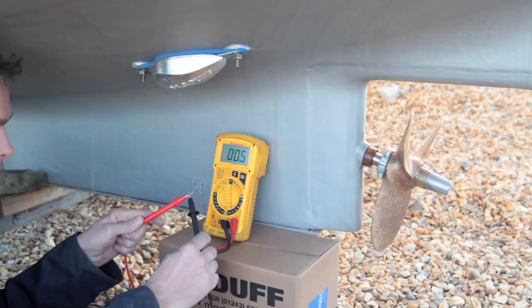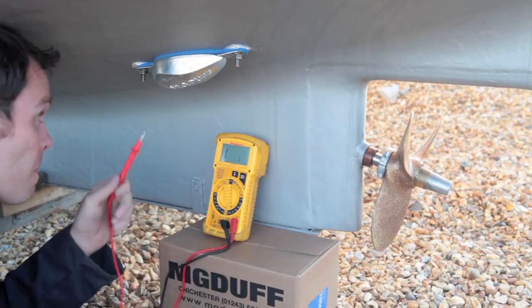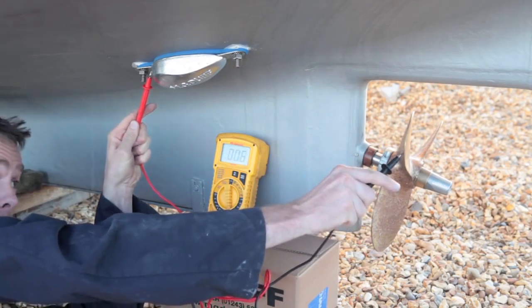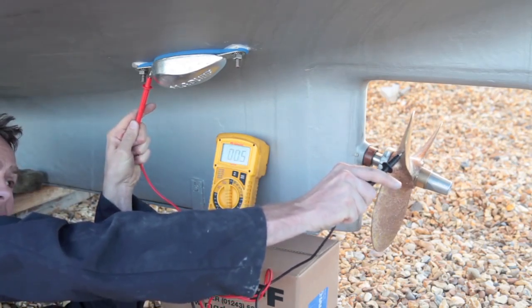Once the anode is firmly secured and bonded internally, you must test the continuity of the anode to the propeller. The resistance should be no more than 0.2 ohms. As you can see, our installation is reading 0.05 ohms, which indicates that a very low resistance has been achieved.